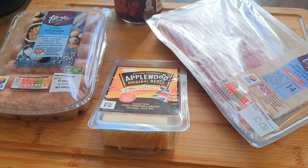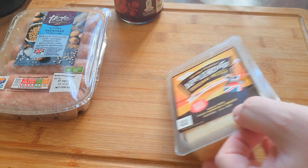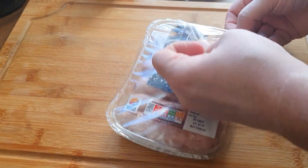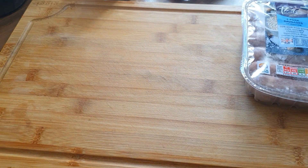For this you're going to need some sausages, some bacon — preferably streaky bacon — some cranberry sauce and some cheese. I'm using applewood smoked cheese for these.